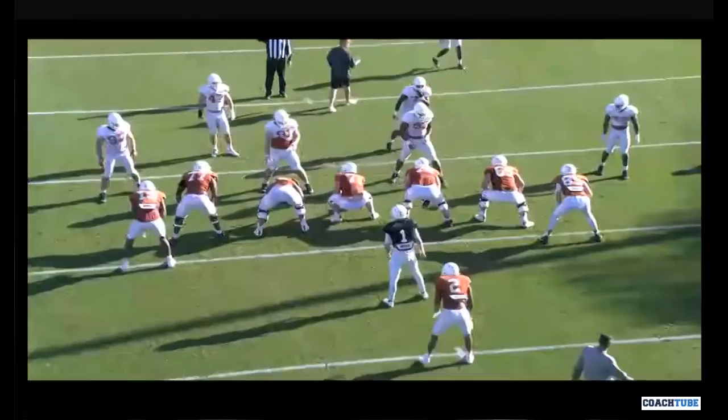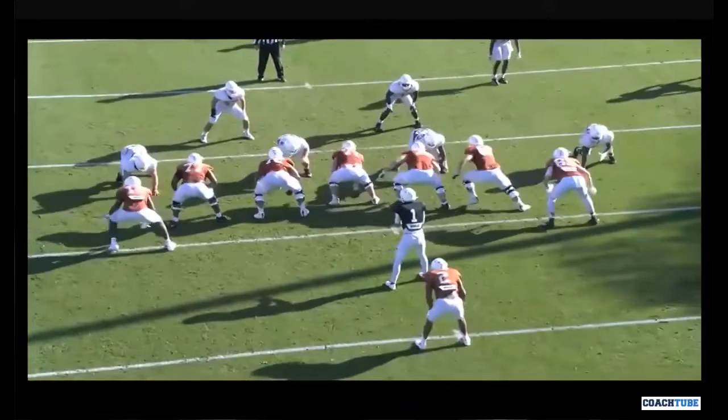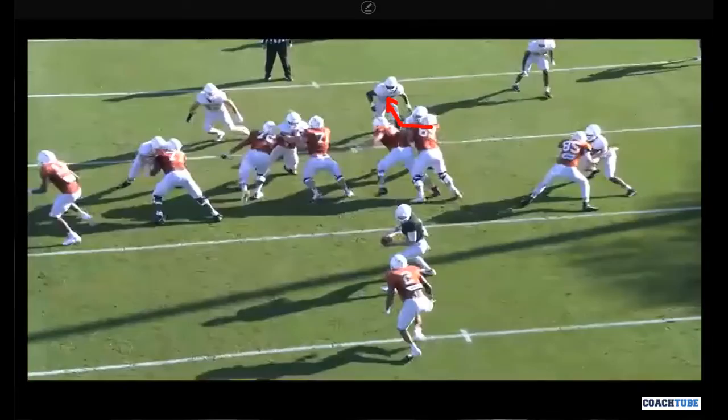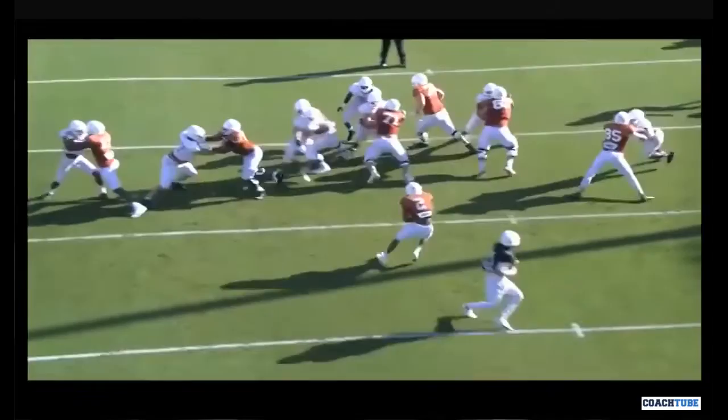Let's watch the right guard and right tackle. Right guard sets a lift player. Set-a-lift, there it is. Here's my right tackle — he hit the near number, now work to the far number and get vertical. Keep working. Open your hips, strike the near number, work to the far number. If you get there, get vertical. Then the ball rolls back.